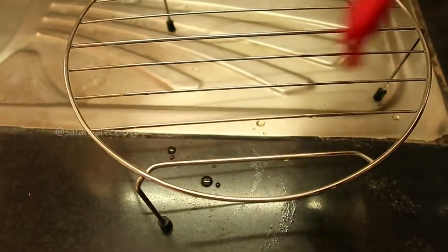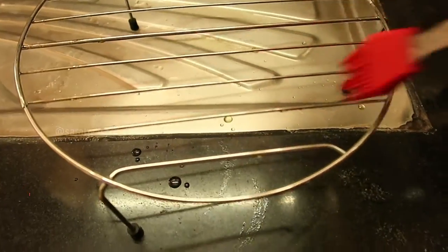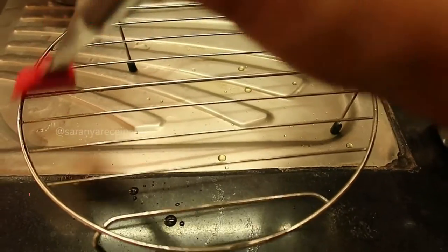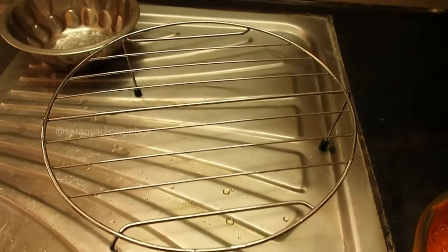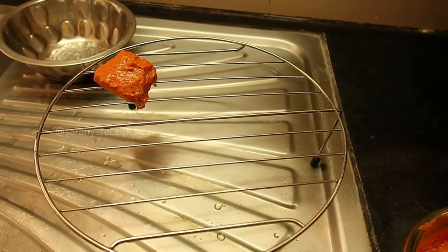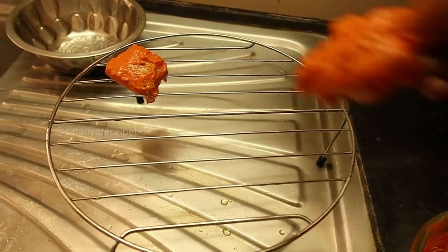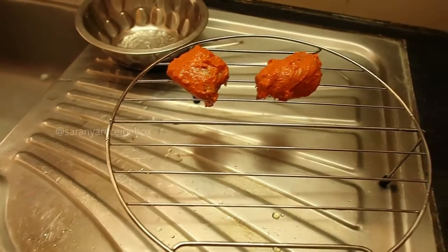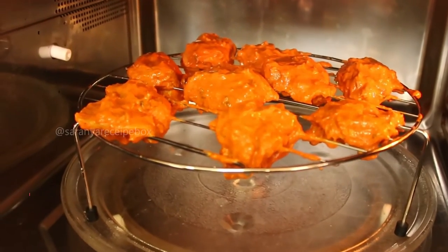Now take the high steel rack that comes with the microwave oven, grease it with oil, and we are going to place the chicken tikka pieces on it. Be very careful when placing — the pieces should not fall through the gaps in the steel rack. Place all the chicken pieces carefully, drizzle a few drops of oil, and put it in the microwave oven.